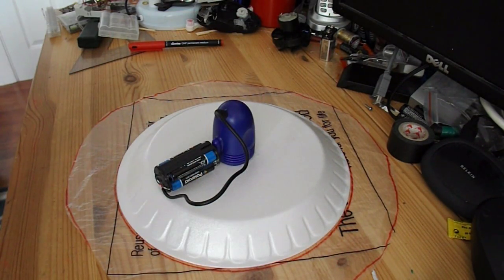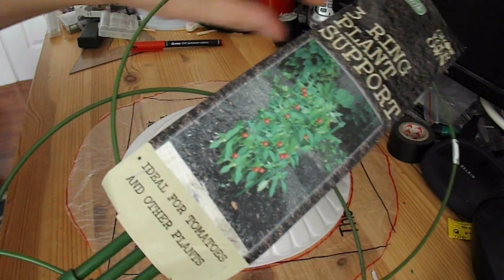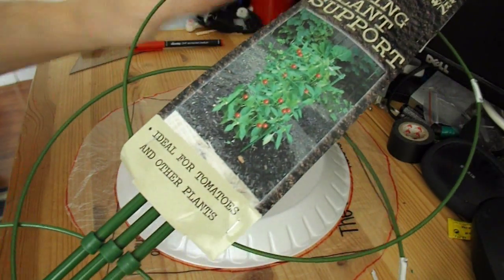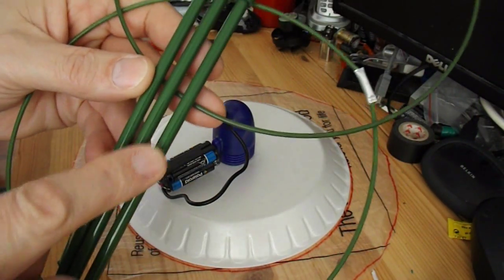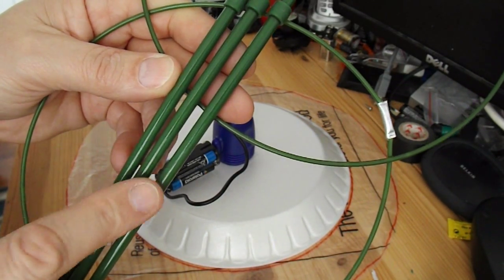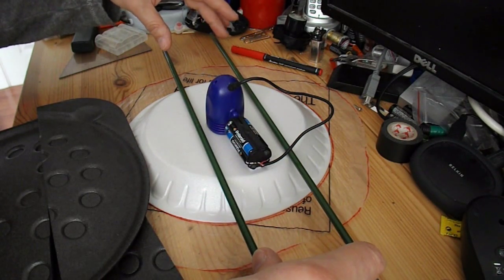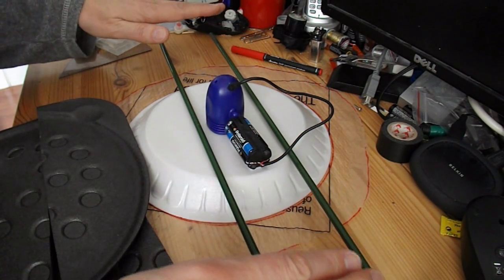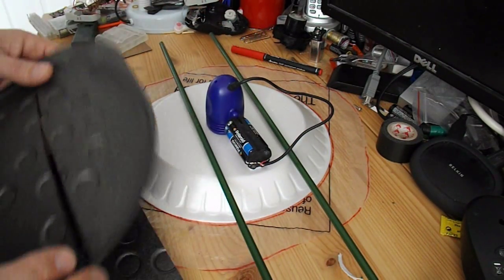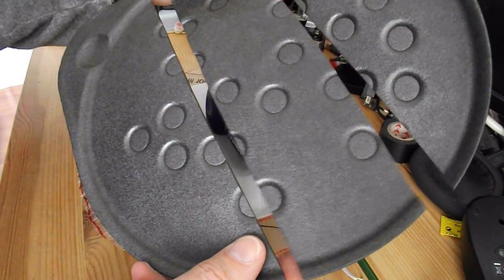Now we need to put some wheels on it. I'll use this three-ring plant support from my local bargain store — the tubes are steel tubes, so they're quite rigid and relatively light. I need some spacers to make the body for the wheeled part of my wall hugger. So I'm cutting up one of my polystyrene pizza trays.